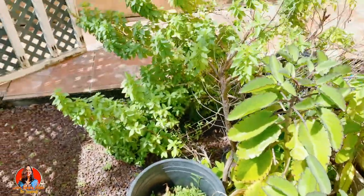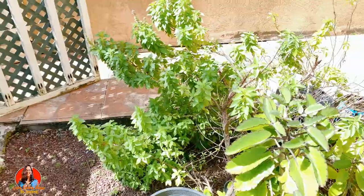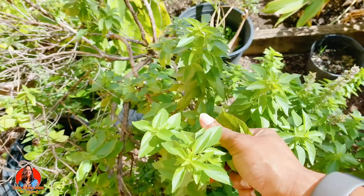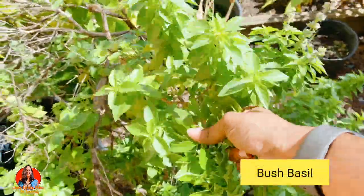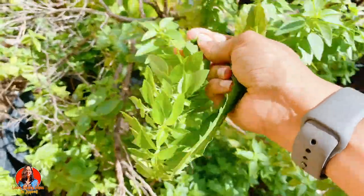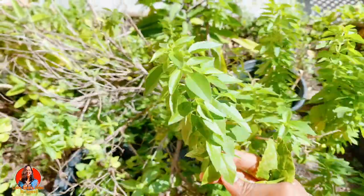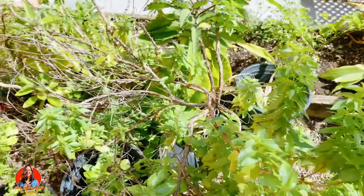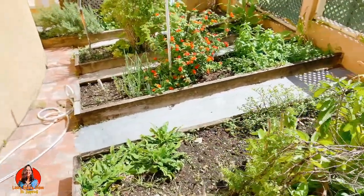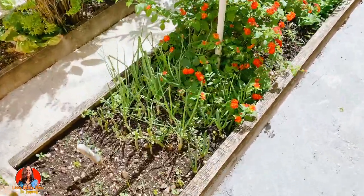This over here is called bush basil — I'm also going to get some of that bush basil as well. All right, let's head back inside. Actually, I'm also going to get some of my spring onions — let's get some spring onions as well.